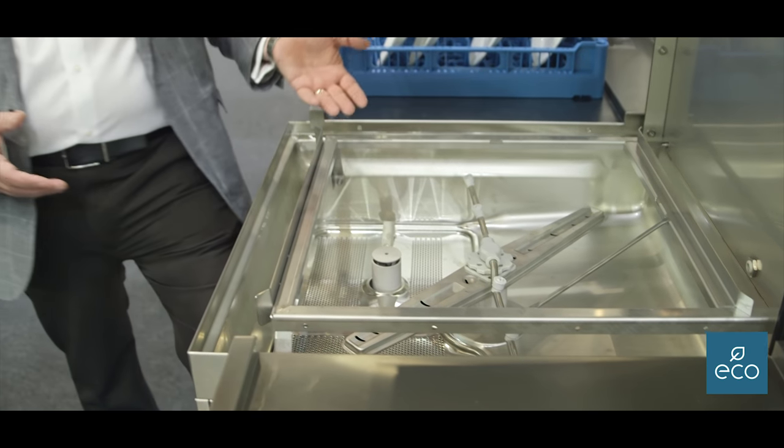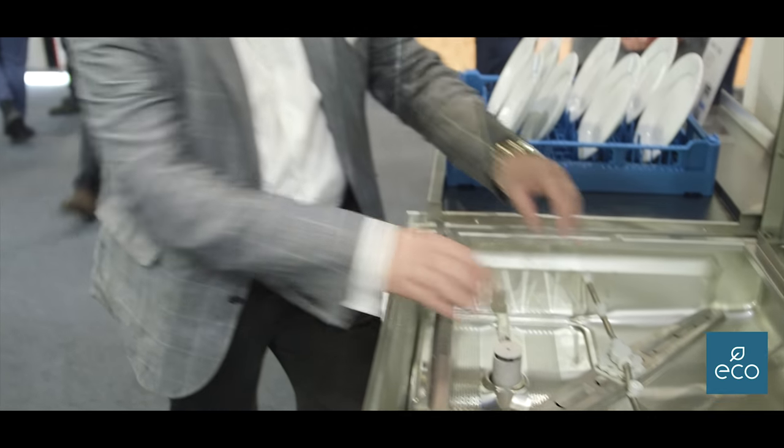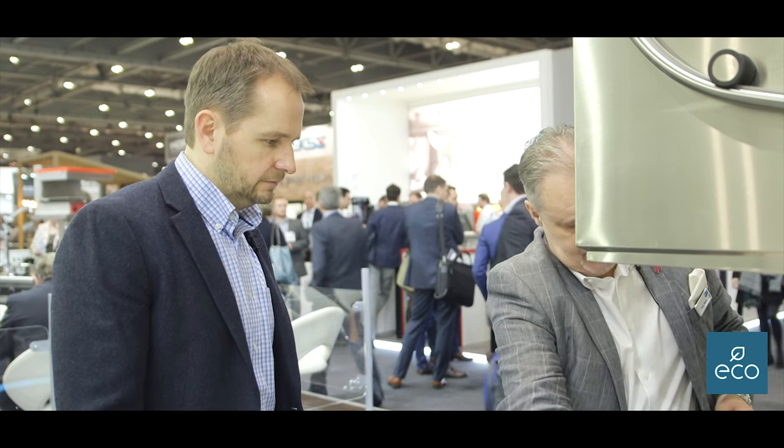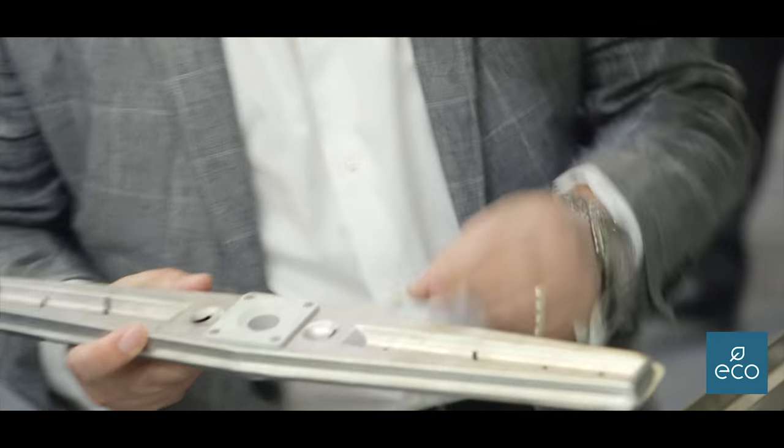We're going to get the same build-up of grease under there, so they need to be easy to remove. With this, I just hold on to the wash arm and simply unscrew this — that lifts off. I can't lose it because it's attached. That's my rinse arm, and then I can simply lift off my wash arm.